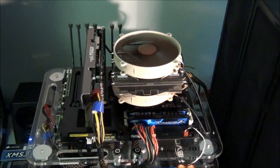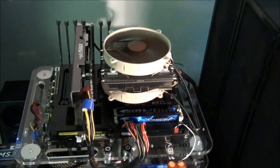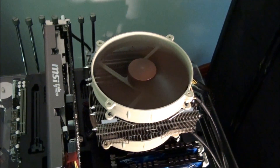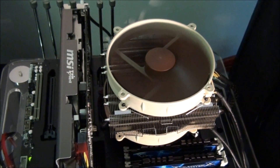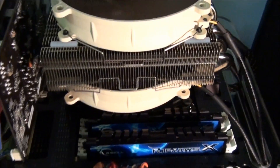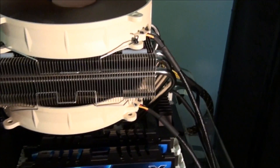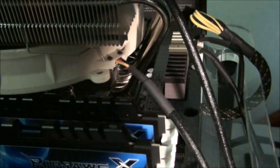The downward blowing CPU cooler I'm using for testing today is the Noctua NH-C14. I use this cooler because it has two Noctua NF-P14 fans — two 140mm fans blowing straight down onto the motherboard. It also only has one set of cooling fins, one cooling tower, so there's not a lot of air resistance. There is a lot of air blowing down onto that motherboard, which is what I wanted to get the best possible result.